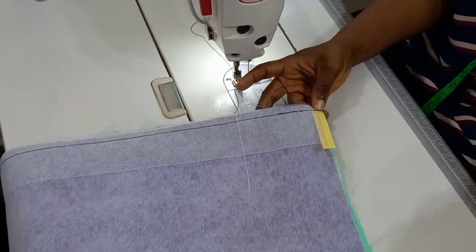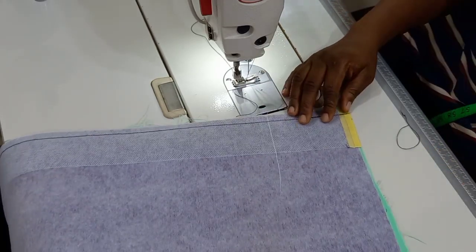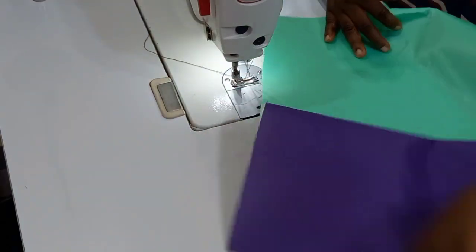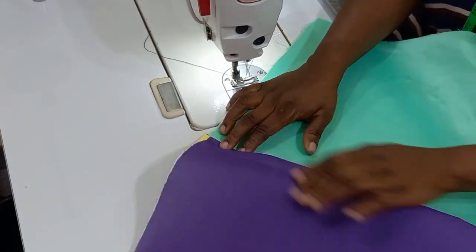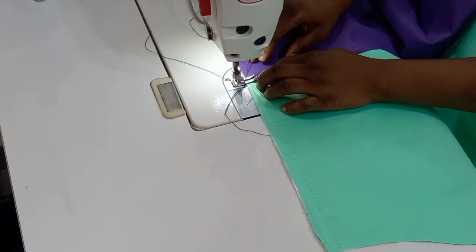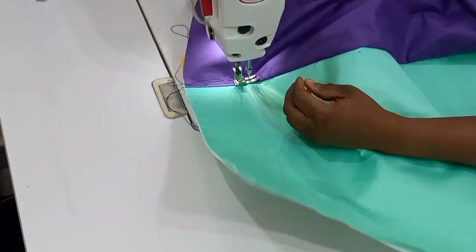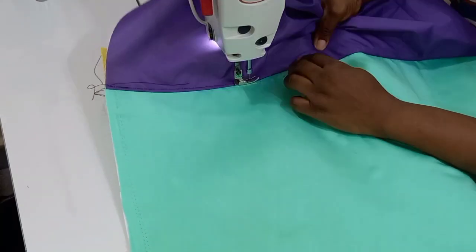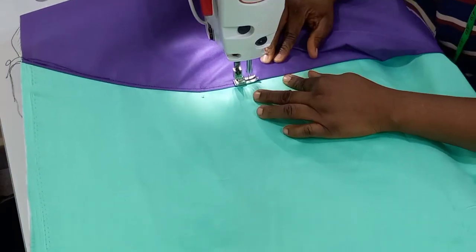Finish up your stitches and trim off any excess tape — not the seam allowance, the tape. You can see I'm using another contrasting color of thread just so you can see clearly what I am doing. Once you are done, the next step is to top stitch on the lining and the crinoline. The crinoline is going to go towards the lining and you top stitch. For my top stitching I'm going to be doing this from the right side, not from the wrong side, because you want to see clearly that your finishes are very neat.